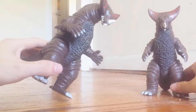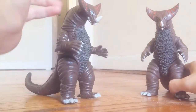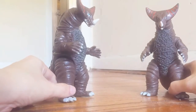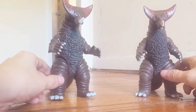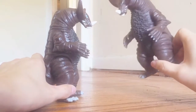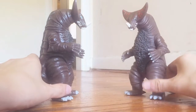This other one is the 2007 repaint figure — you know, the one that comes with the lighter brown color that looks really ugly. That was that figure, and I had both of them just lying around one day and I said, you know what, I like this guy, so I'm gonna paint him. I want him to look like this one over here because I've always thought this one is the superior Showa Gomora figure.